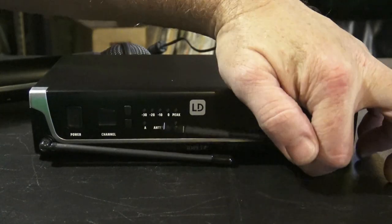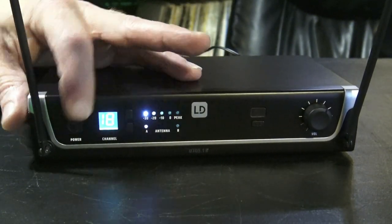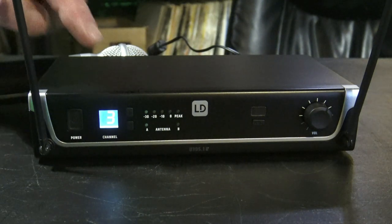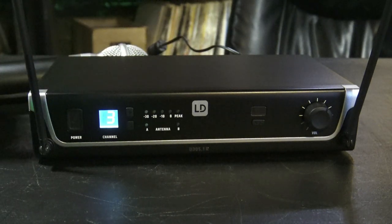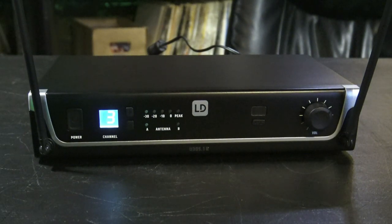Here's the receiver — it's pretty simple. These antennas are attached; you can't take them off, but that's fine for what I want to do. You turn it on right here, and the microphone frequency is on channel three. You can go one through twelve and change that via the channel up and down buttons. There's also an IR sensor that you can use to pair the mic and change the channel. There's a volume knob to turn the volume up and down, and when you're talking into the mic the signal indicator jumps up and down.